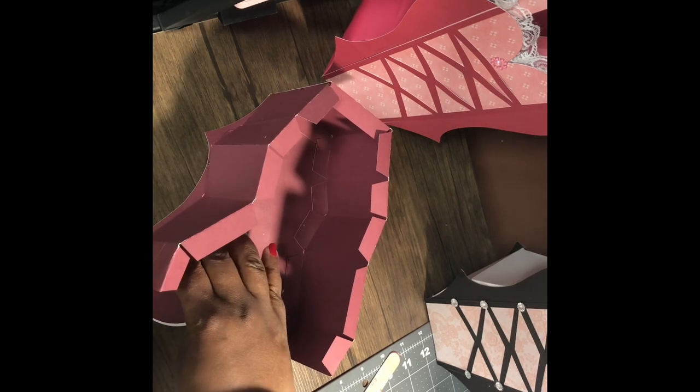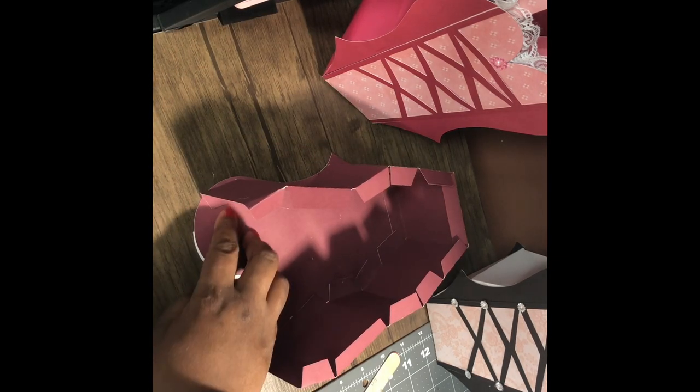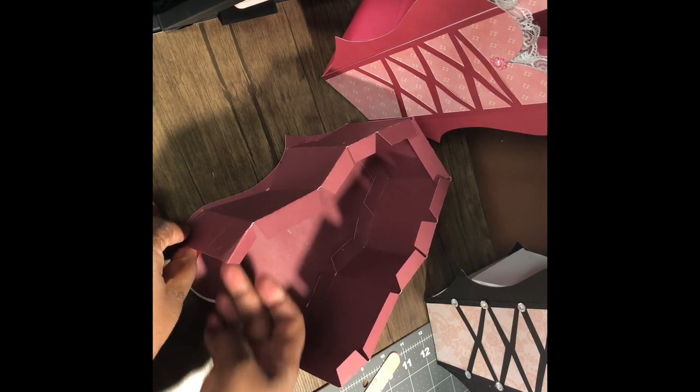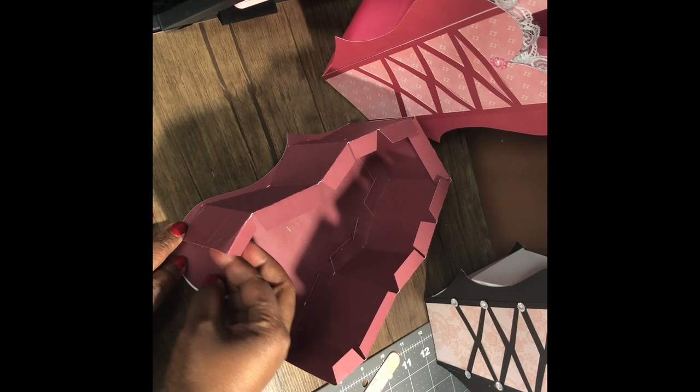And then the last little piece right here at the top — this piece right here is not glued, so I'm going to glue that. Remember, you've got to make sure that it doesn't show, right about there.